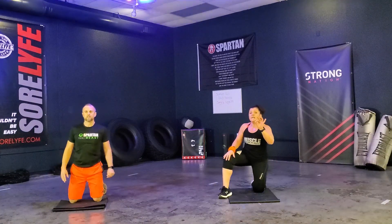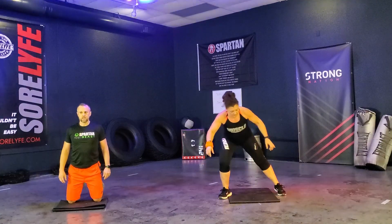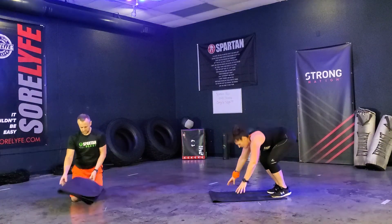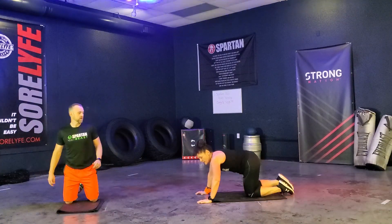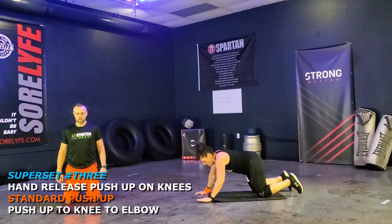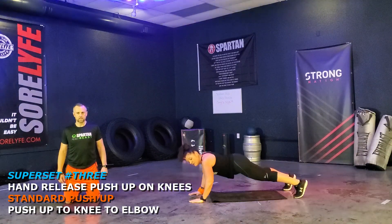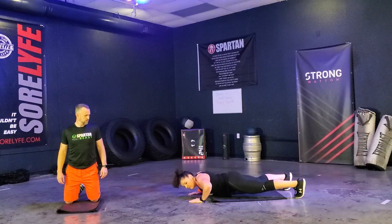Remember — knees on toes. On your knees, your toes can be on the ground. Next, we have a regular push-up. If you are on your knees, I want those toes on the ground. If you're on your toes, I want a good plank. Try not to pull your elbows up and out — try and keep your elbows back.